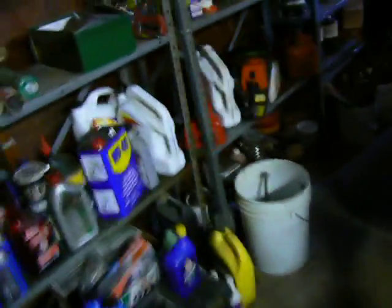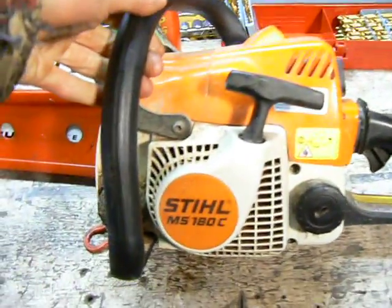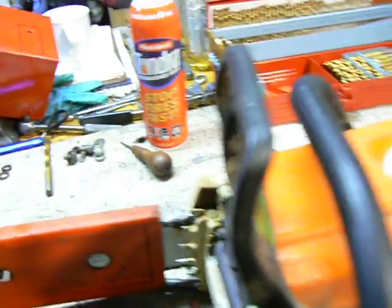That's almost like my Stihl — my MS 180C, which is what I use all the time. It's got a skinny little low profile chain on it. The Homelite 150 is basically the older version of something like that.